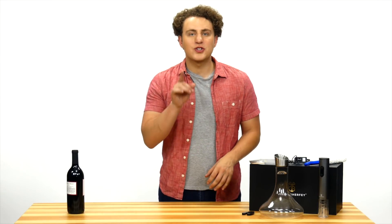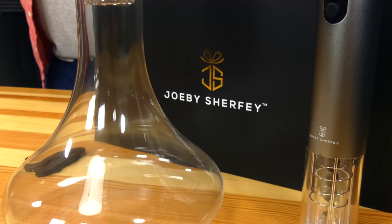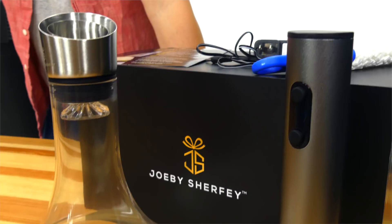Hi, today I'm going to introduce to you an awesome new product from Joby Shurfy. The Wine Indulgence comes in a beautiful gift box and has everything you need to enjoy a superior glass of wine.